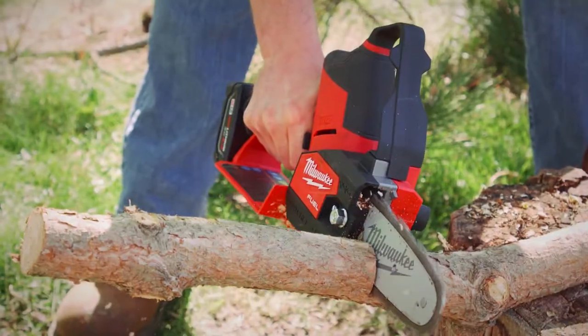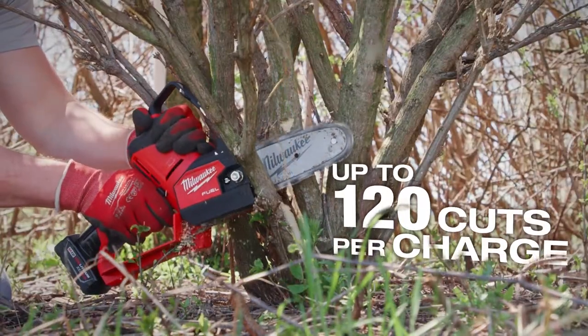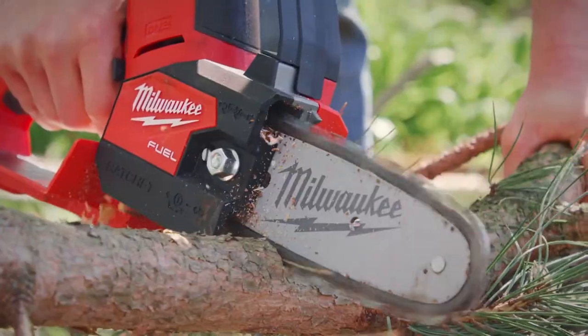Runtime on the M12 Fuel Hatchet — well over 100 cuts I can make with a single charge. I usually get over 100 cuts on a single battery, going from a 2x4 to a branch.